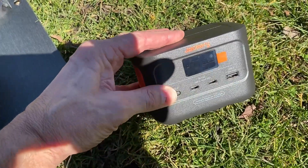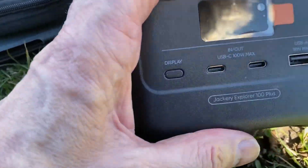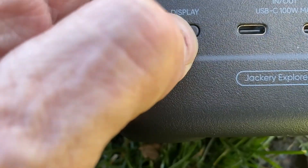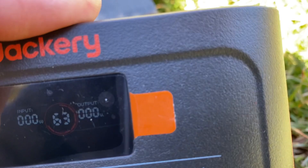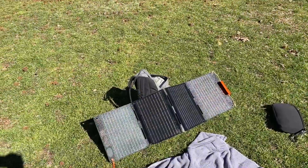What I want to do is just see how well the 40-watt panel will charge this up. As you can see it is on 63 percent, so we're gonna get this set up and plugged in.